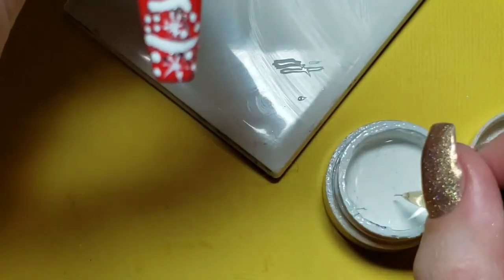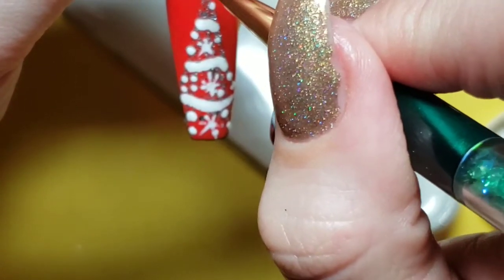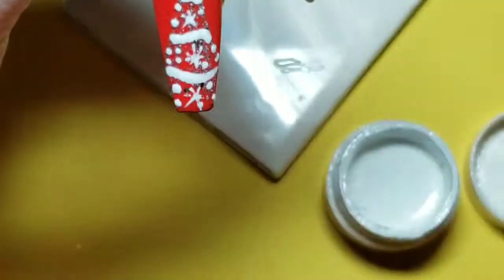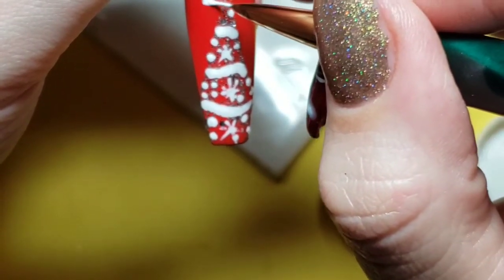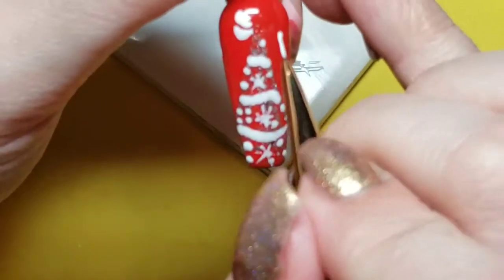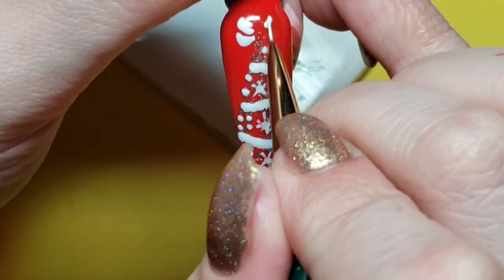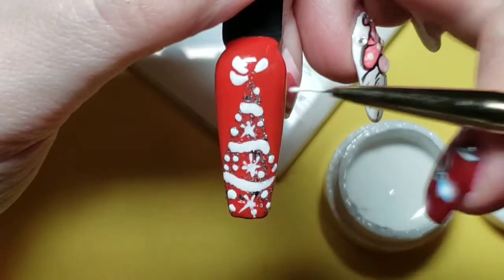I'm so sorry that it's off frame — I wasn't even watching the camera screen! I'm making a white bow. There we go — making the white bow, and when I'm finished that I will continue on.